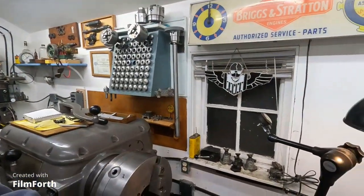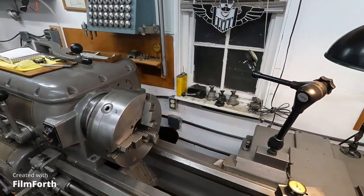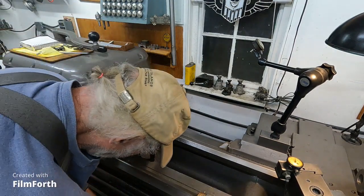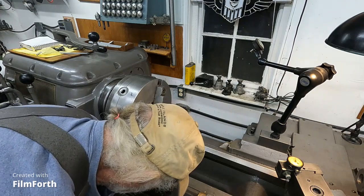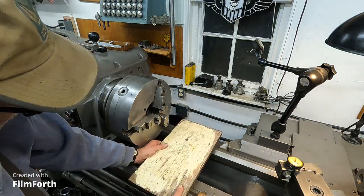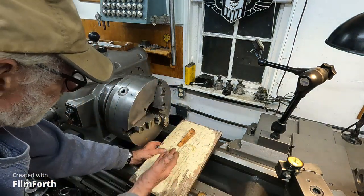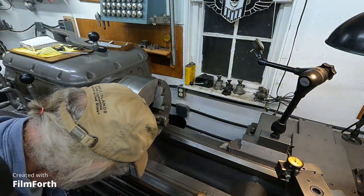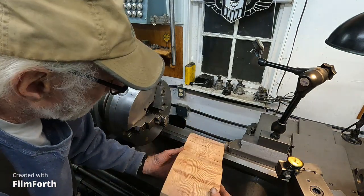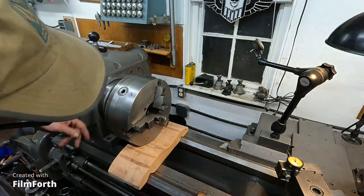I'm going to show you a better way to handle chucks. I'll put the camera on a tripod. The best thing to do is to make a sled. You can make something out of plywood, put it on the ways, put a couple of wood wedges and you can cradle the chuck. I laminated a couple of boards together and came up with this, and the mating part I can use for a couple of chucks another way. This slides right under there.